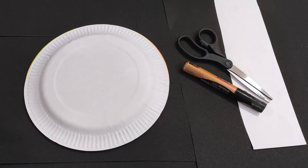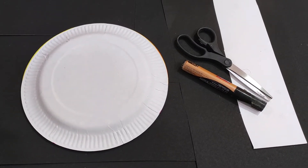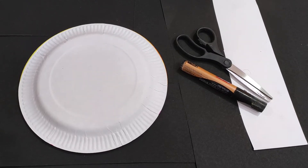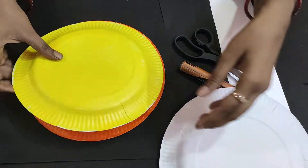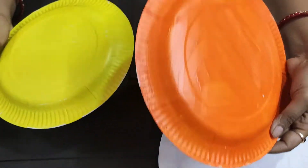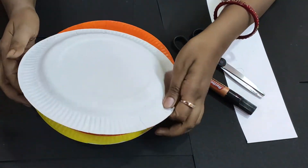First of all, I have shown you a plain white plate here. I have colored it in yellow and orange colors. You can also color it with fabric or poster colors. Whatever color you have, you can color the plate.